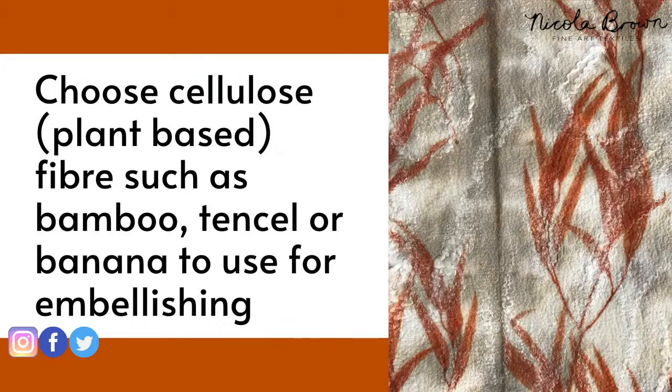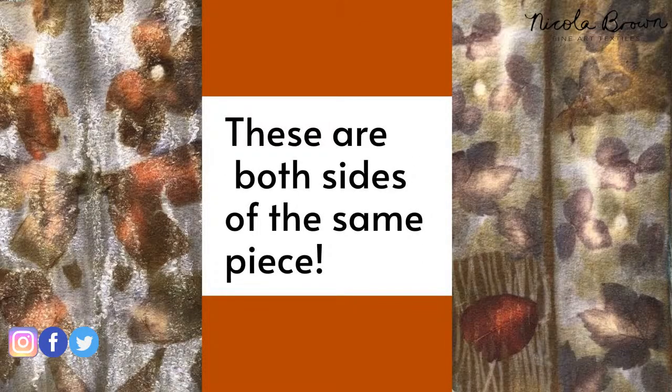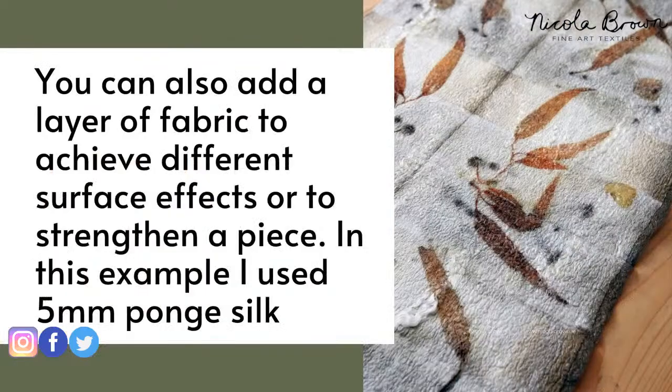On this next slide you can see there's almost a shimmer on the surface, and those white wriggly bits are from Tencel, while the shimmer is from Firestar. Interestingly, this is the reverse of the piece I showed you at the beginning - you can print on both sides of your felt or any of your pieces, and they can look totally different on both sides. That's really good to know if you make clothing, because you might choose to print something that's fully reversible, and then you can have a totally different look depending on which way out it is.